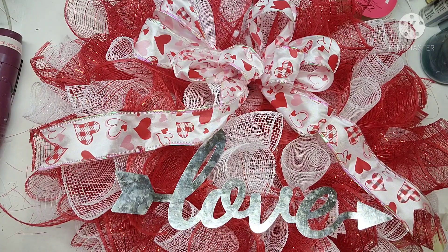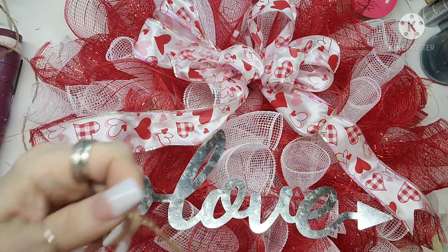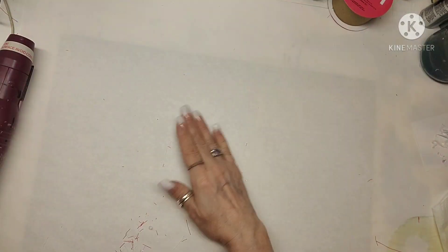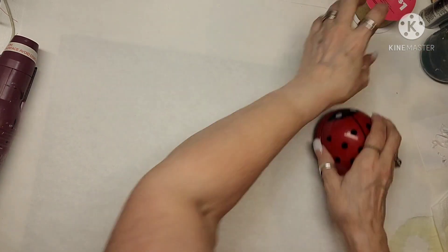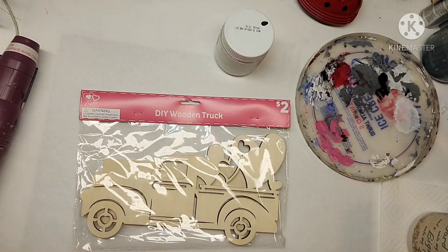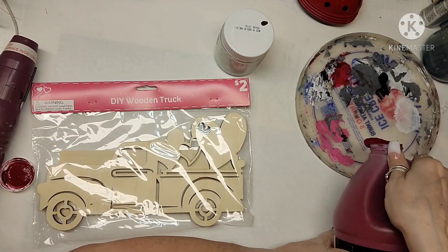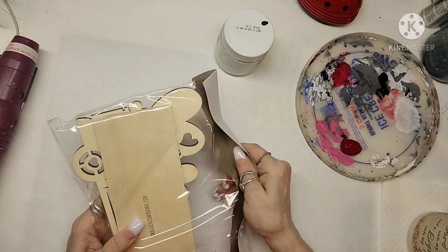I hope you guys really like this one. My next project — I'm putting a jute hanger on the wreath, though it's off camera. I'm also using my little ladybug vacuum cleaner, which is amazing. It's on my Amazon store — I have a Linktree and all my links are in there, and I'll put it in the description box.